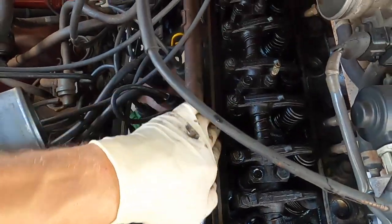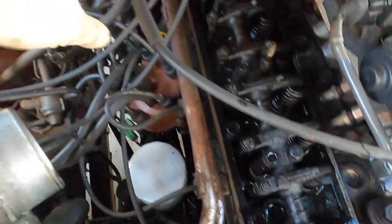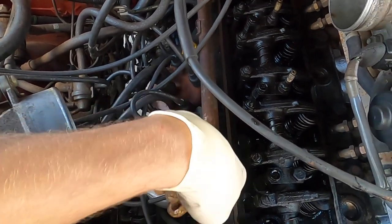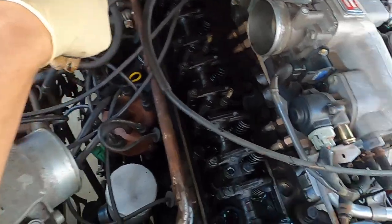We're going to look at the area here. Golly, it is dirty. There's no chunks — I don't see any chunks on it or anything. But we're going to clean this up. Take like a little scotch pad and just kind of scuff this up a little bit. Hit it with some brake clean. Clean it up and we'll go back together.